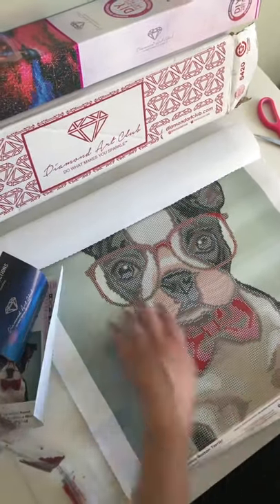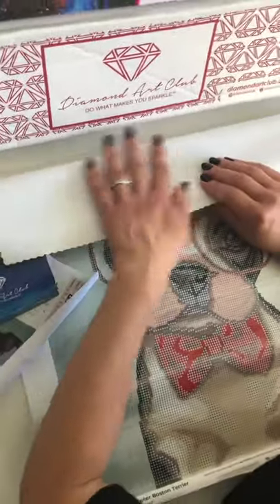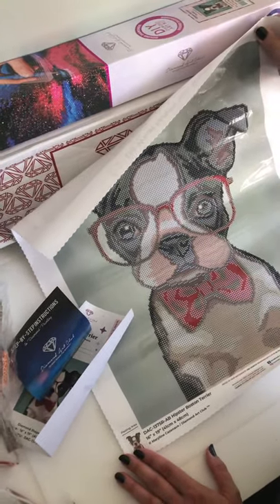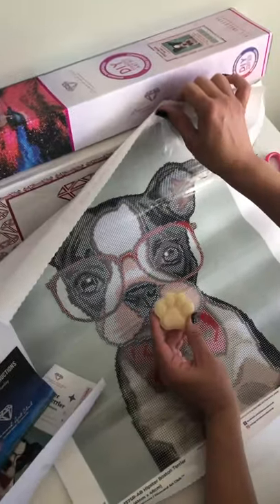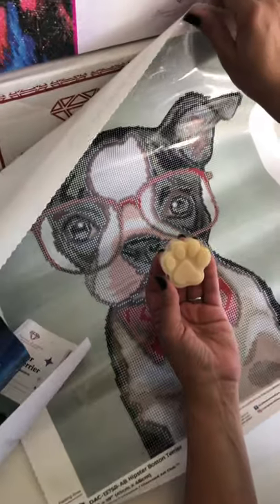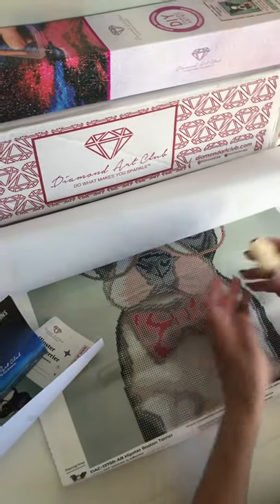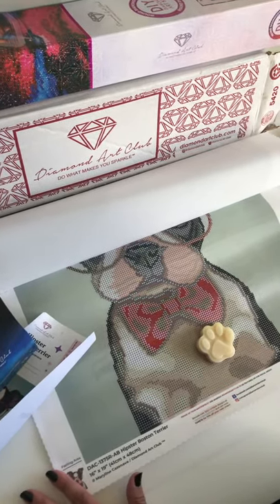I'm looking forward to starting this one — really great quality. I just can't believe how soft this canvas is. I haven't done a partial before, but it's going to look great. For this one I thought it would be fitting to use our Paw diamond painting wax, made by us at Dream Wax Studio. I'll put the link for Diamond Art Club in this video if you're interested in ordering — they're a very popular U.S. company. That's it, I hope you enjoyed the unboxing, thank you!